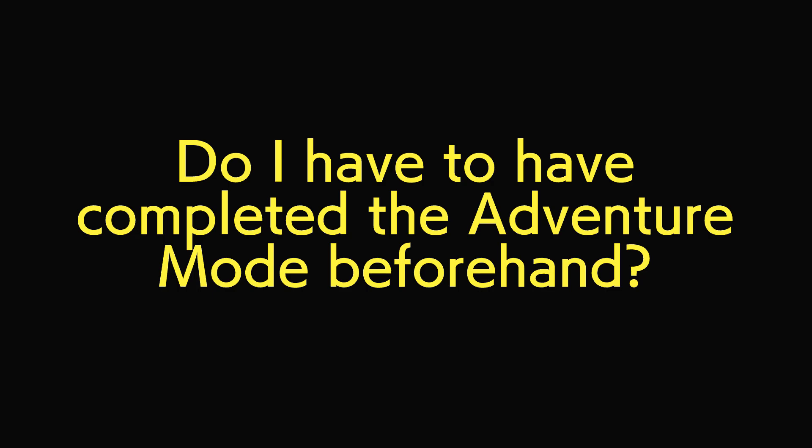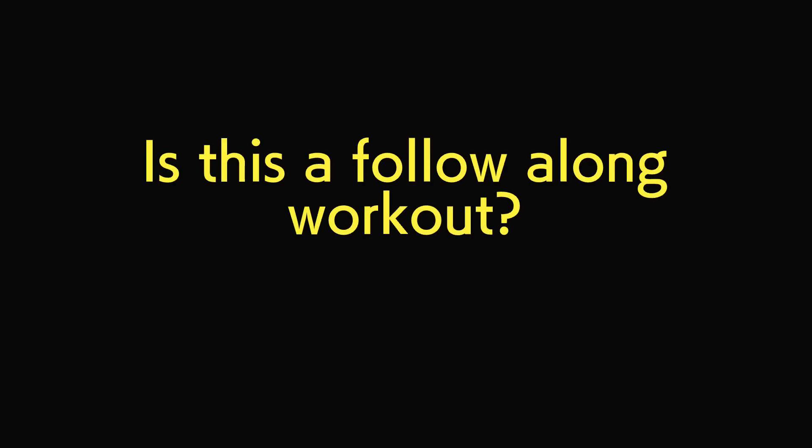Number one: do I have to have completed the adventure mode? No, you do not. The kickstart is designed to work without adventure mode as much as possible in weight loss, muscle toning, and building. There may be some jogging levels you haven't unlocked — if that's the case, just do ones with hashtag stamina, hashtag aerobic, like Bikinia and Starting Block Bridge. Those are the ones you'd be able to do instead, but apart from that, everything is designed to work without adventure mode.